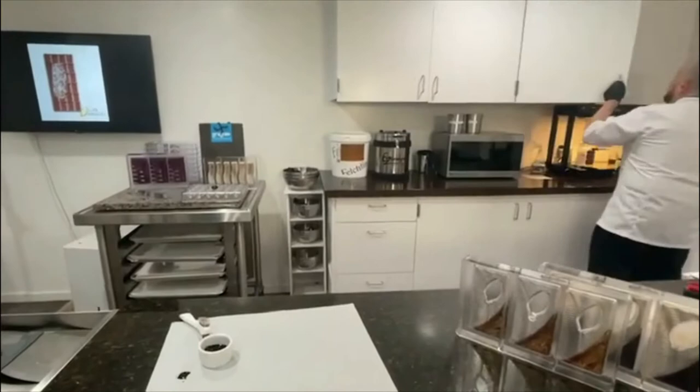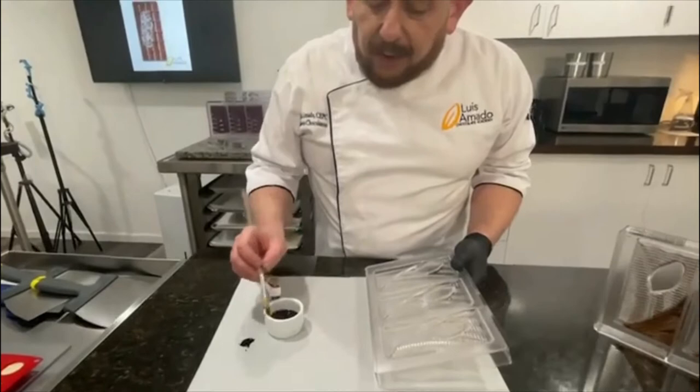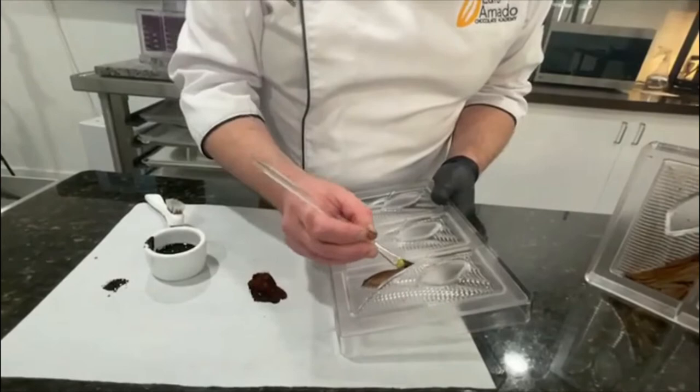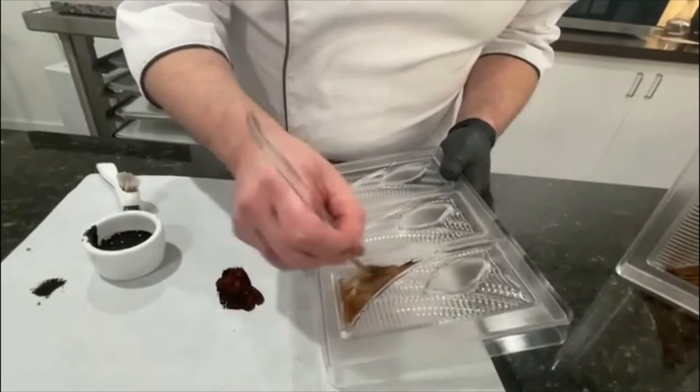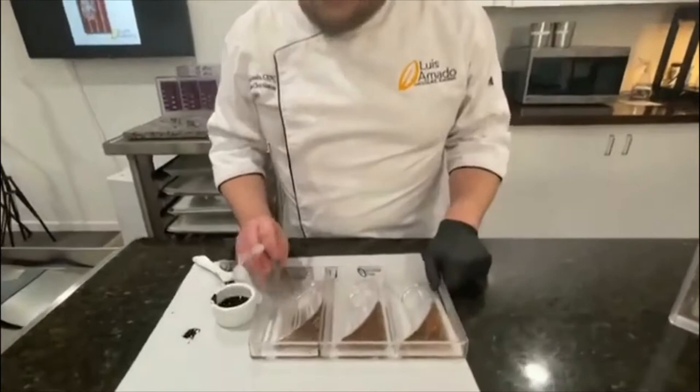The next thing is using a brush — here I'm using a little bit of brown cocoa butter. I load my brush and then I unload it. This further crystallizes the cocoa butter and it makes a better contraction, better shine. You paint just like that. You can also do a stencil and then brush over the stencil if you want to save on time.